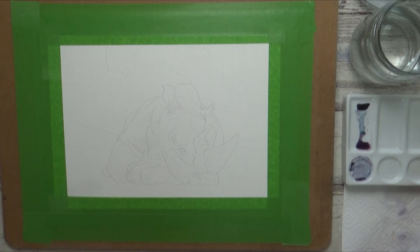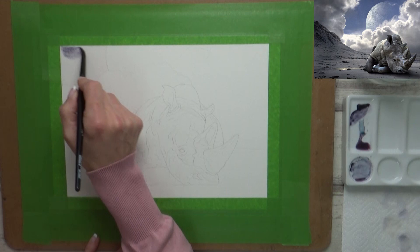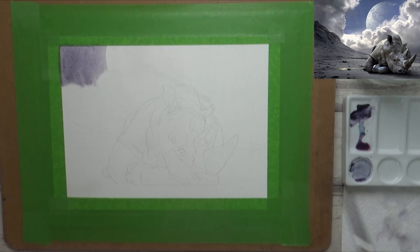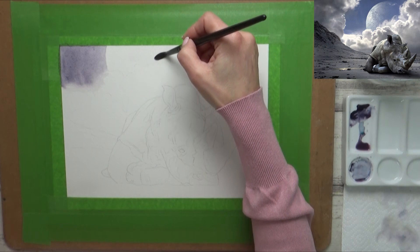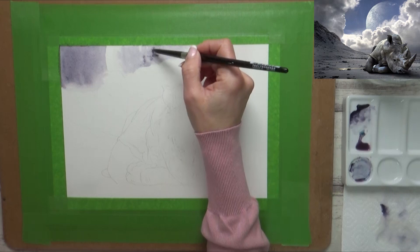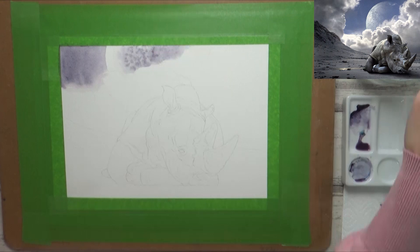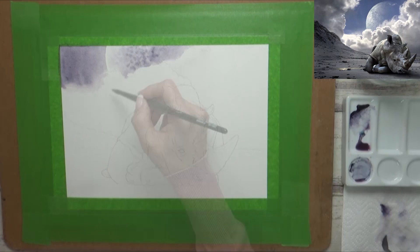I'll include the reference photo on screen, which I've adapted a bit for my painting. I'm starting at the top by pre-wetting the paper and then dropping in paint for the sky. I want to achieve some really soft-looking cloud effects, so I run a clean damp brush along any paint edges I don't want hard before moving on to the moon. Here again I pre-wet the paper and drop in some random dots of paint, letting them bleed into the water and leaving the edge of the moon crisp and white.